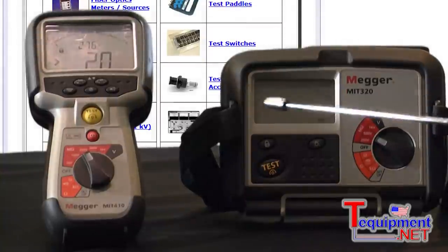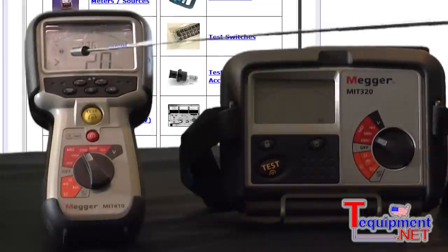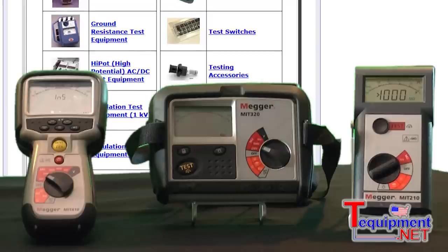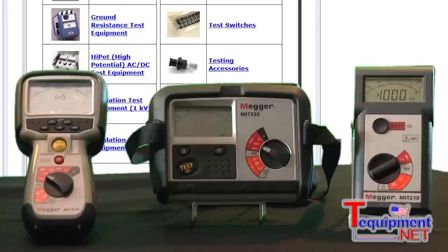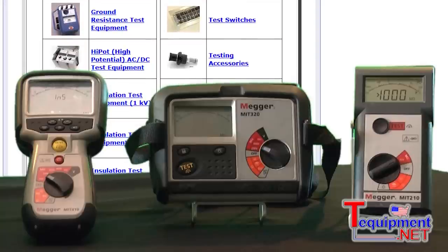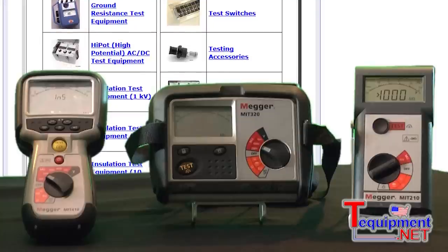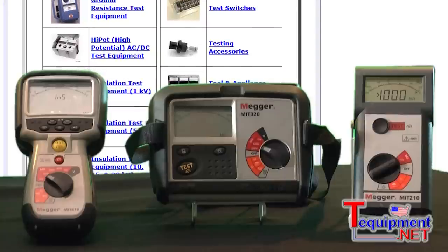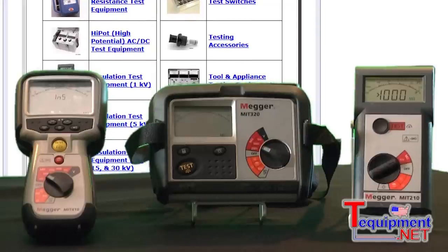For example, if I wanted backlighting, I'd press a button and the whole display lights up. The same applies to these two products as well. Besides changing it to leakage current, I could do a time resistance test, a polarization index test, and a dielectric absorption ratio test — just by pressing the button, it does all the calculations on its own. The voltage on this is also true RMS voltage, so whenever you do a test it'll show you the voltage and the frequency. You can also do a test with DC as well.